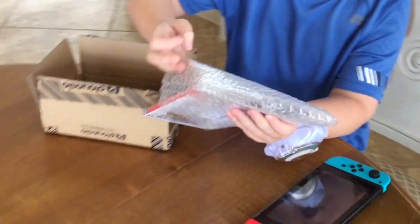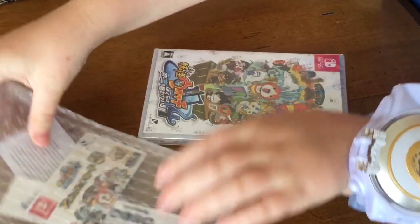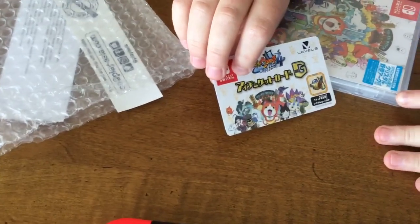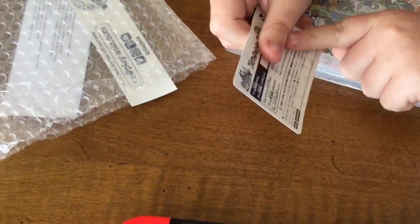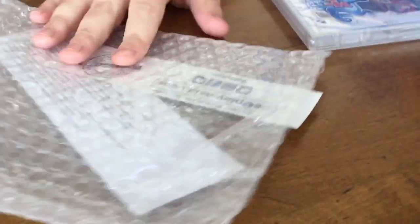Did it just come with the code? Nice. So if you pre-order it, you can get an item. This card says I'm gonna get this item, and there's a code right here. I'm covering it up so you don't want someone else to steal it.